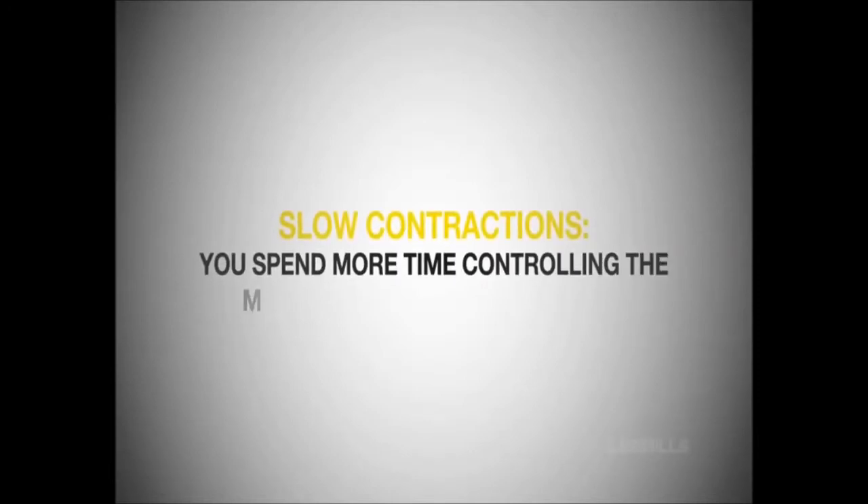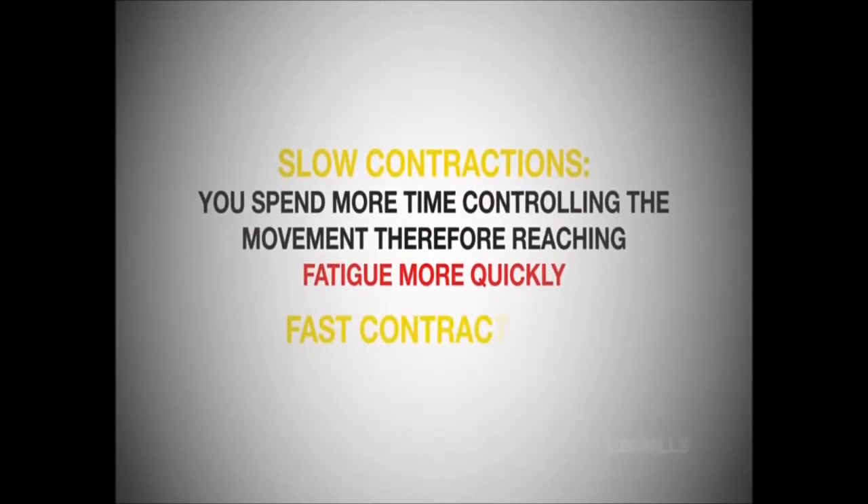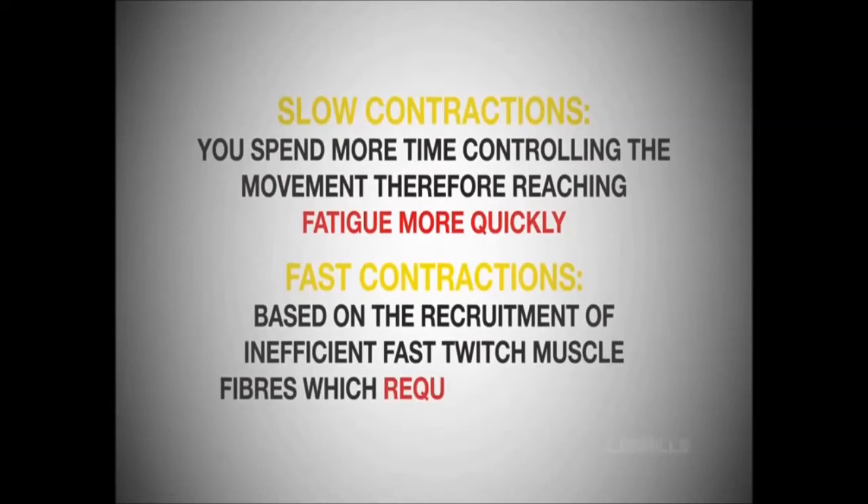Previous studies are conflicted on the answer to this question. The argument for slow contractions is that you spend more time controlling the movement, therefore reaching fatigue more quickly. On the opposing side, the support for fast contractions is based on the recruitment of inefficient fast-twitch muscle fibers, which require more energy.